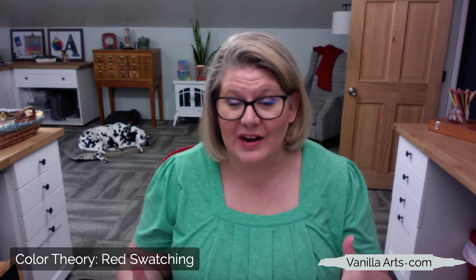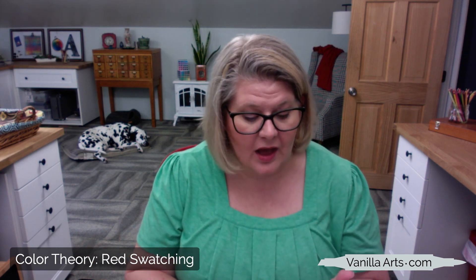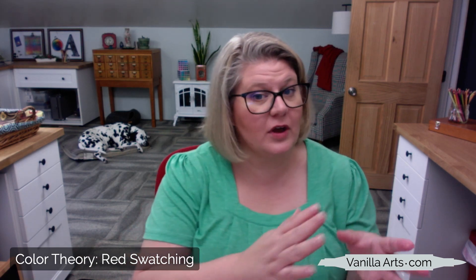But don't worry — this is episode 11. If you've missed some of the episodes before this, that's not a problem. Episodes 1 through 10 have taken us through yellow, green, pink, violet, and blue, but you can skip around. I did order them from easy yellow all the way up to the most complicated, which is red, but if this is your first one you're sitting in on, stay with us — I think you'll enjoy the presentation.